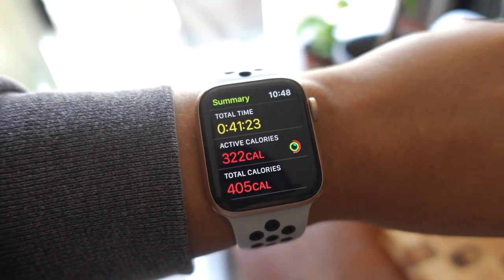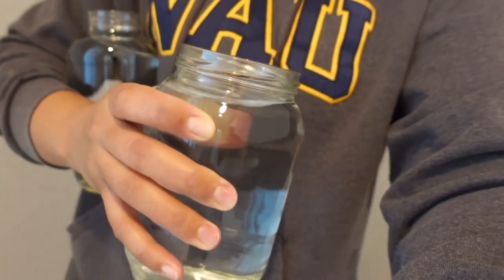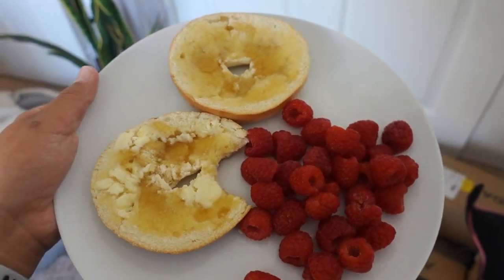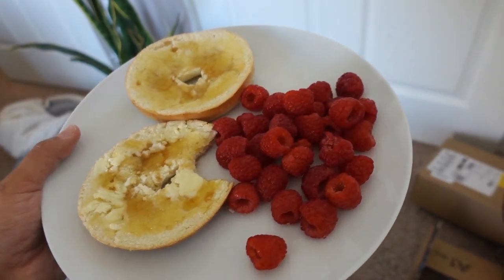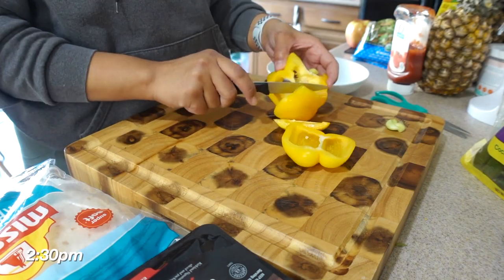I woke up feeling great this morning — really refreshed. Today's workout first, then my first meal of the day because I'm super hungry. Same thing as yesterday minus the egg whites: bagel, butter, and honey, some raspberries, and a protein shake.